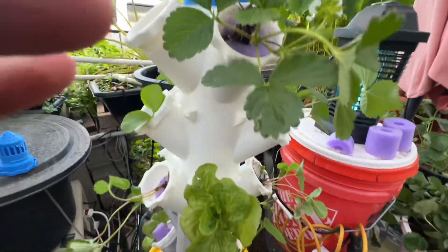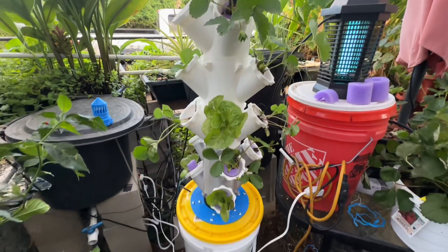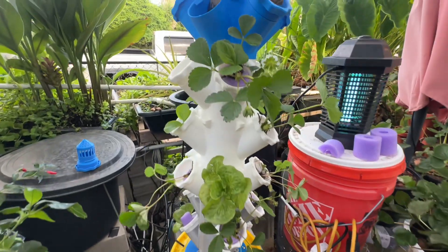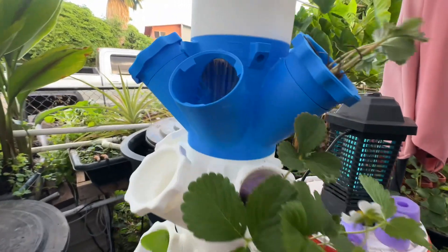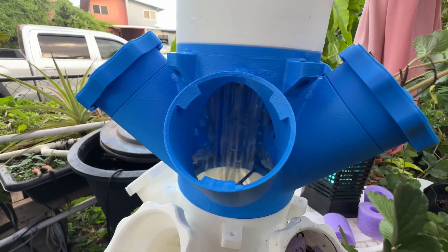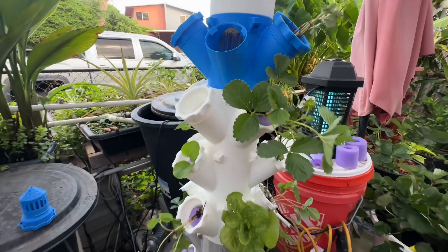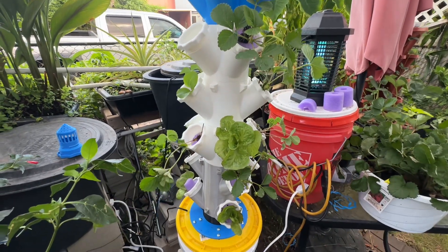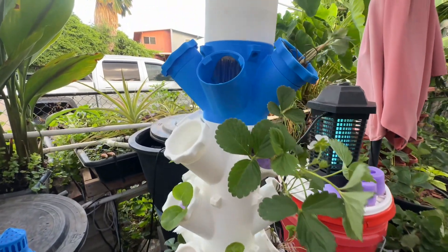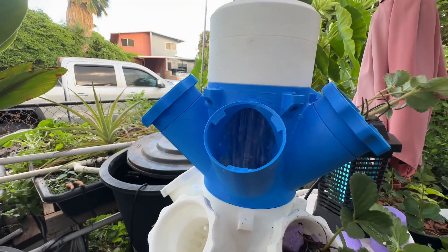Over here I'm growing some Manoa lettuce, and there's my Seascape strawberry. If you guys have any ideas on what to put in there — like clay balls or coco coir — please let me know. Any tips on how to keep this alive with my hydroponic solution, or your timer settings, let me know. I will make another video on this to keep you updated. Thank you so much for subscribing — hit the like button and let me know what else you want to see on this hydroponic tower.